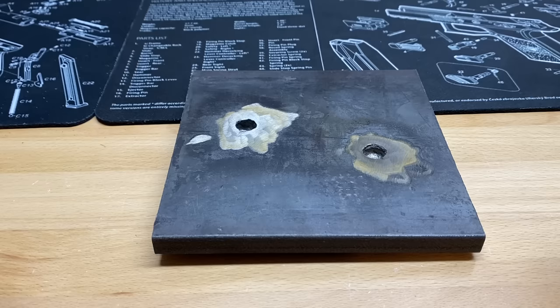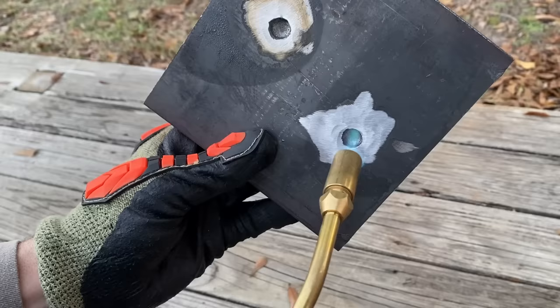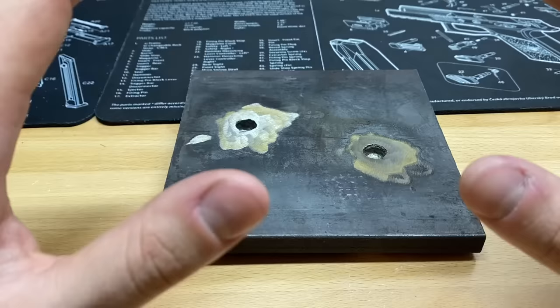I have absolutely no idea why I wasn't doing this last time, but I really appreciate everybody that commented and pointed this out — it saves me some math. And without further ado it's finally time to do some measuring. Before you ask, I did hit both of these holes with a torch to make sure that there was no lead, copper, or other contaminants that could throw off the testing.